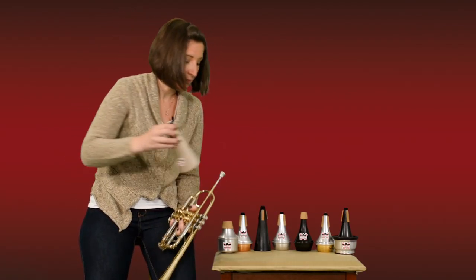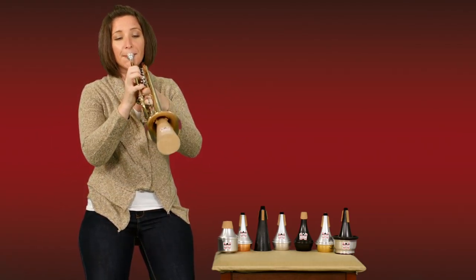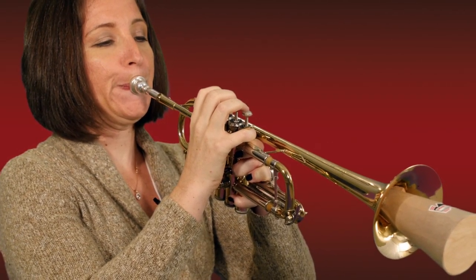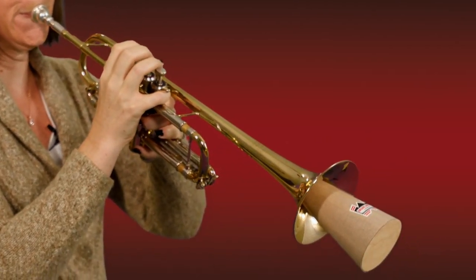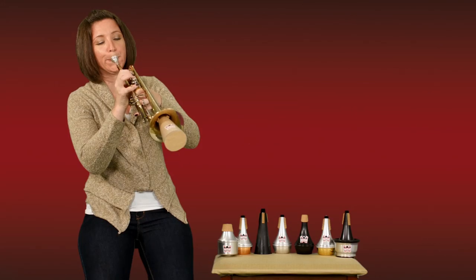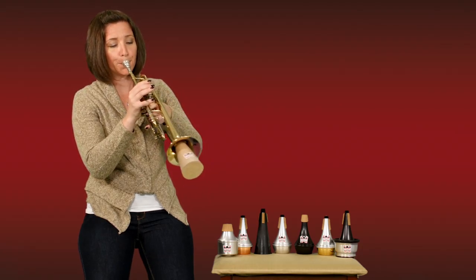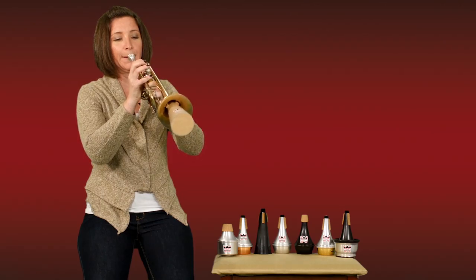I'll play a small excerpt from Ravel's Bolero to give you an idea of what this wooden mute sounds like. This mute really works well for quieter passages and slightly softer straight mute playing. I hope you love it as much as I do. Thank you.